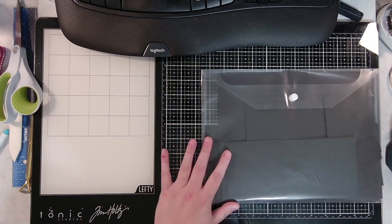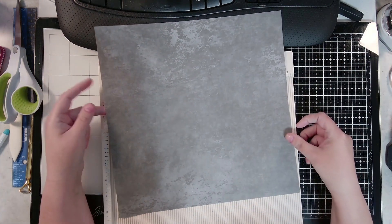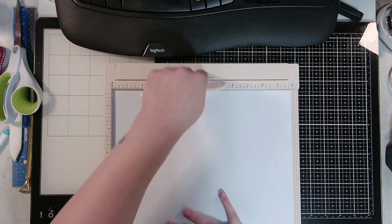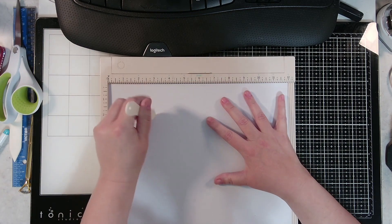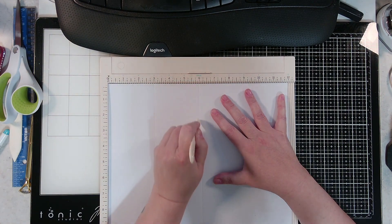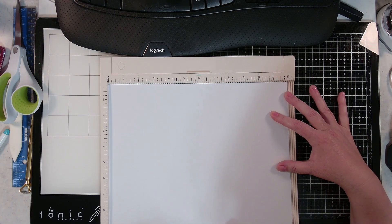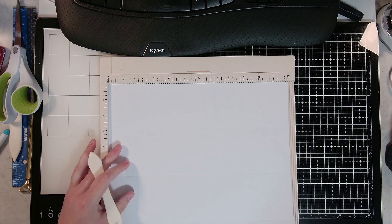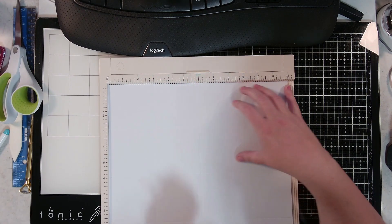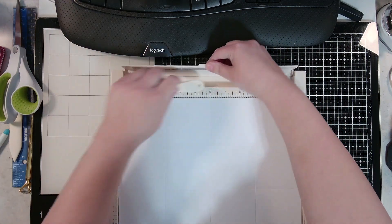What you'll need to start with is one 12 by 12 sheet of paper. Mine is printed on one side and blank on the other, so I turn the blank side up. You'll want to use your scoreboard and you're going to score at the number three, the number six, and the number nine. Then rotate it one time and do the same thing: three, six, and nine. Once we've got that done, our scoring is done.